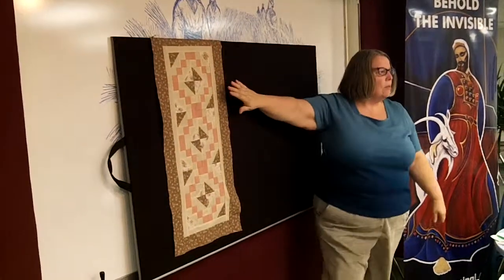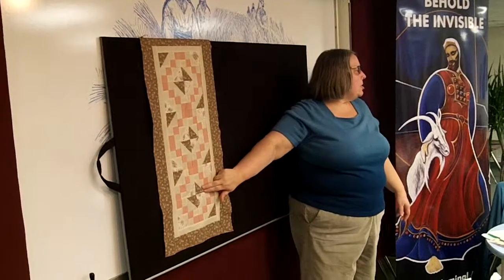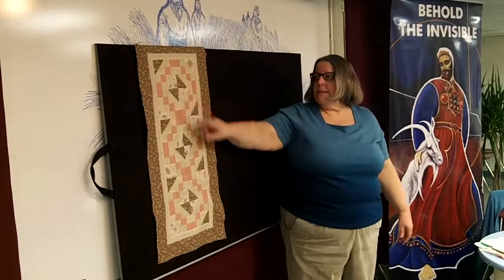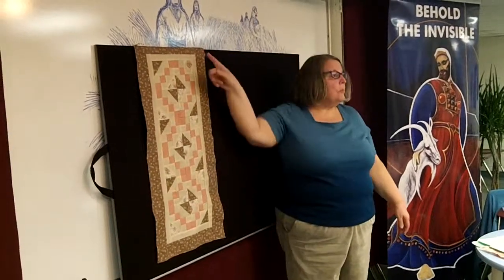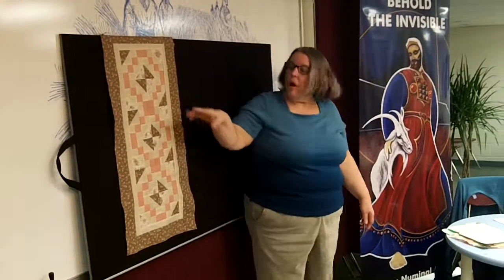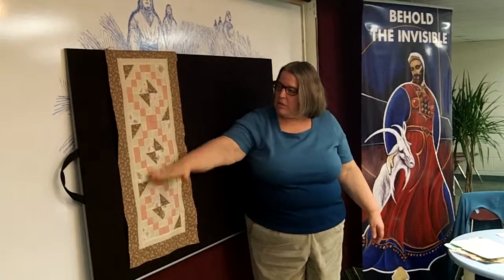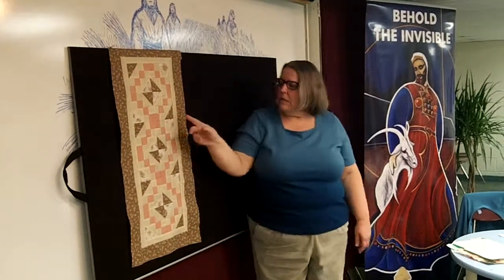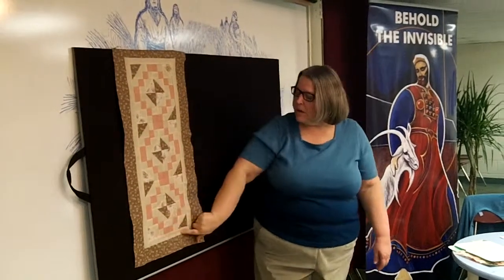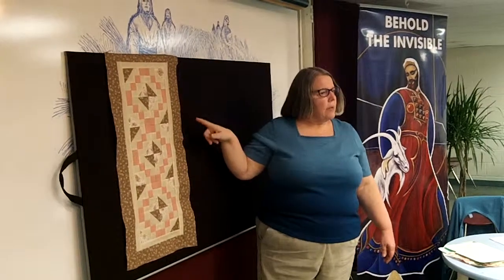And it's using three of the blocks that we learned tonight — the jewel box. So just three blocks and two borders around the outside. All you're going to do is make your three blocks first, stitch them together, and then add a strip here, a strip here. Then you'll do the two sides, and then you'll do the same thing on the second border.